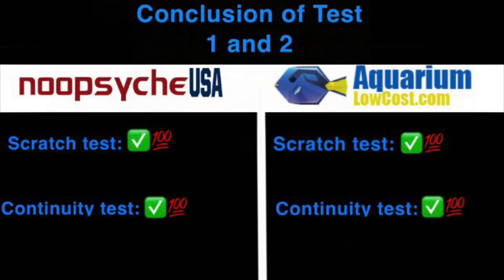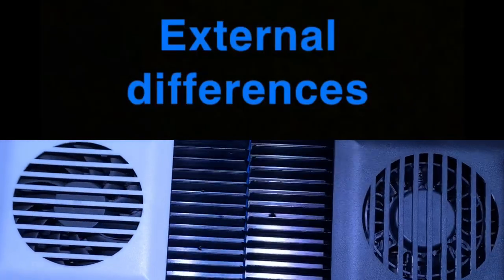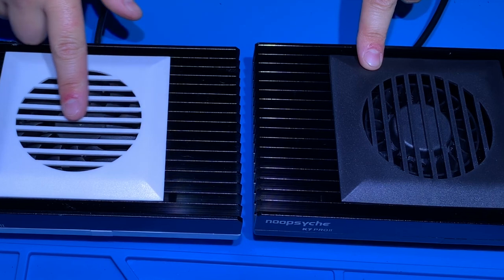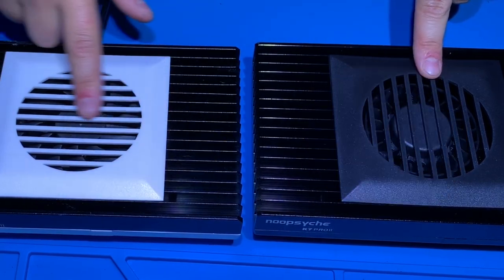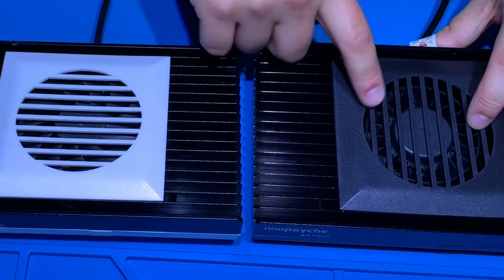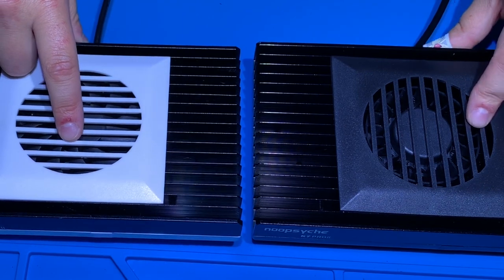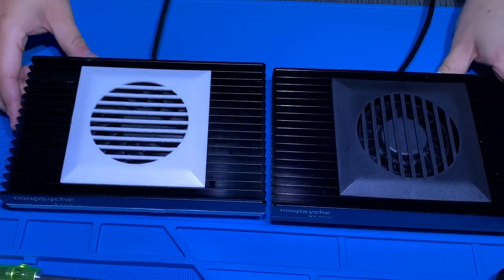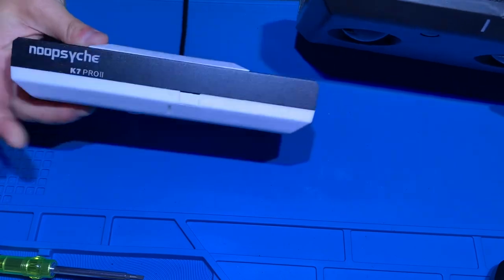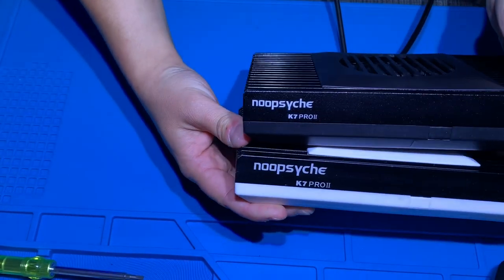Each fan has the same shape as far as the housing that protects it, but you'll notice that the fins on one run horizontally and these run vertically — not that that has much effect on distribution. But the blades on the fan itself are a completely different shape, and we'll see how that affects cooling when we do the tests.